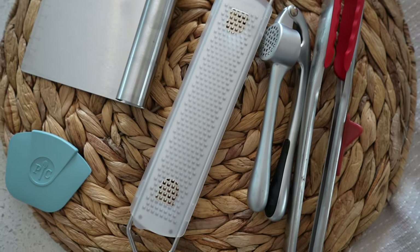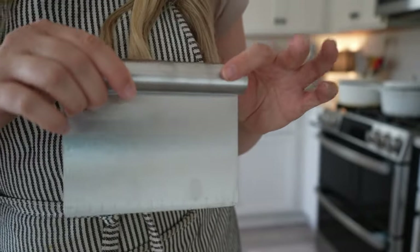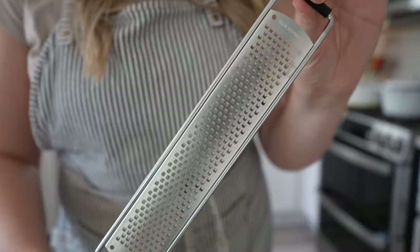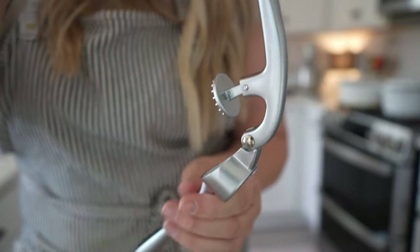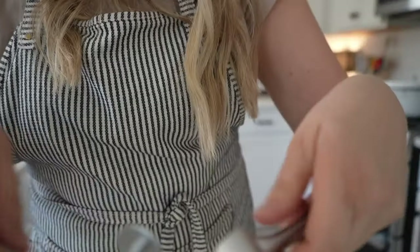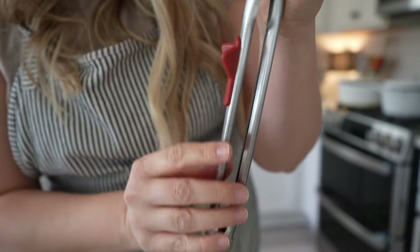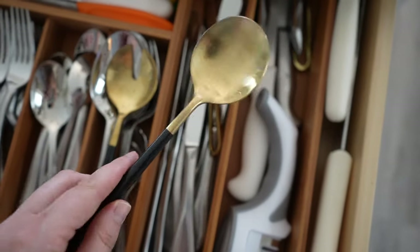Inside this drawer I also use these five tools all the time. There's a Pampered Chef scraper I use for cleaning cast iron, a bench scraper for cutting and picking up dough, a grater I love for zesting citrus or mincing garlic right into your bowl, and a garlic press — the best I've had, you don't even need to peel the garlic. I also keep a good set of tongs with a little rest on it to keep the counter clean, plus some pretty serving spoons and a knife sharpener.